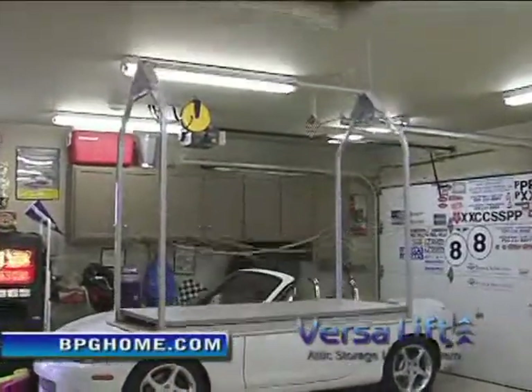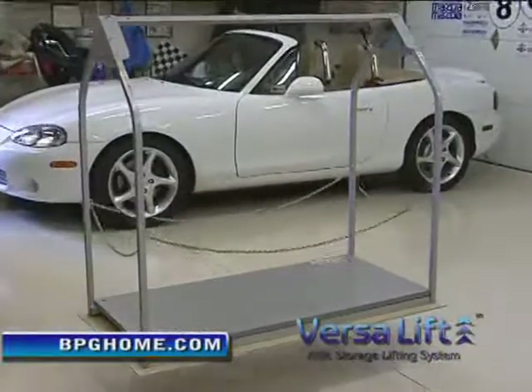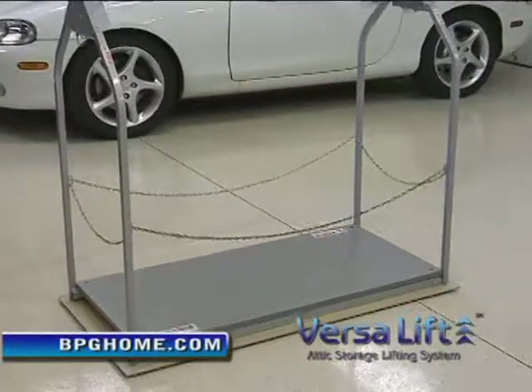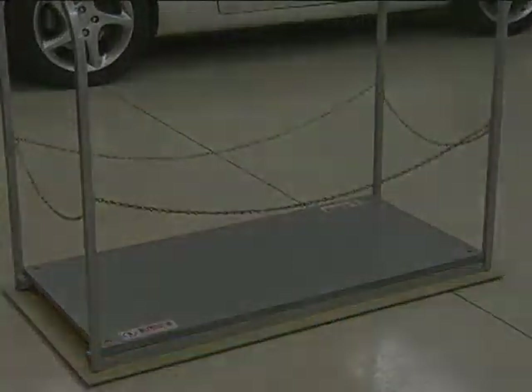The VersaLift can be installed in existing homes, or ask your builder to install one in your new home. To see more videos of the VersaLift and VersaRail systems, check out BPGHome.com.